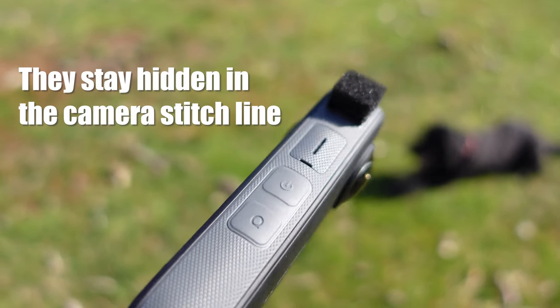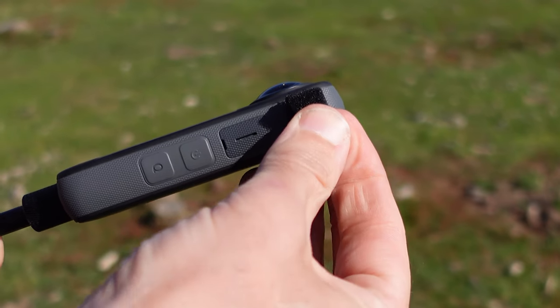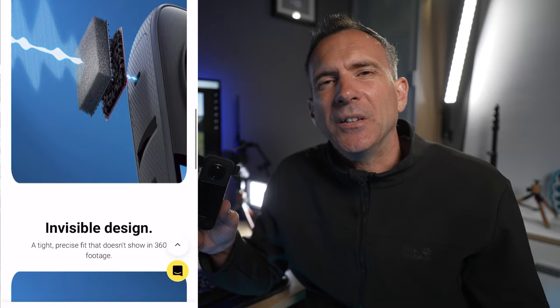Insta360 sent me these new wind muffs to test. They sit over the microphone — all it is is a small piece of velcro and then velcroed onto that is a small square of foam. Even though a small piece of foam sounds very basic, in the advert for these it says they're tried and tested, and there's a photo of somebody on a motorbike, so my expectations for these were very high.